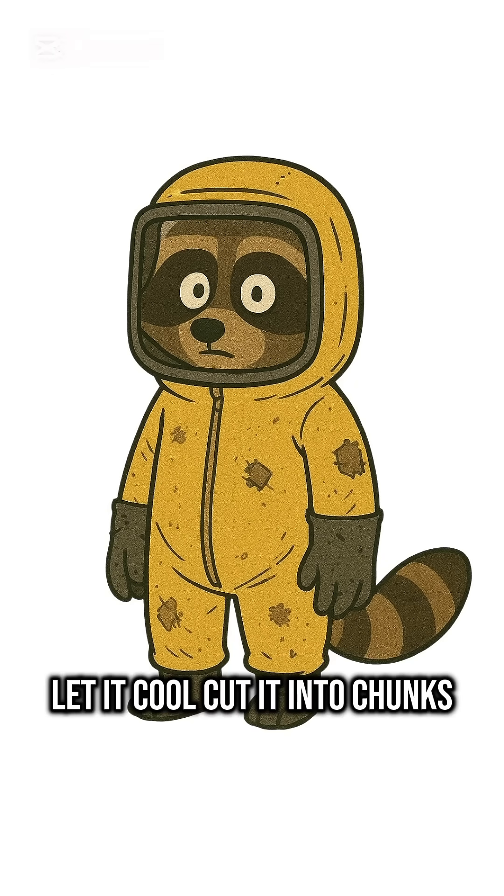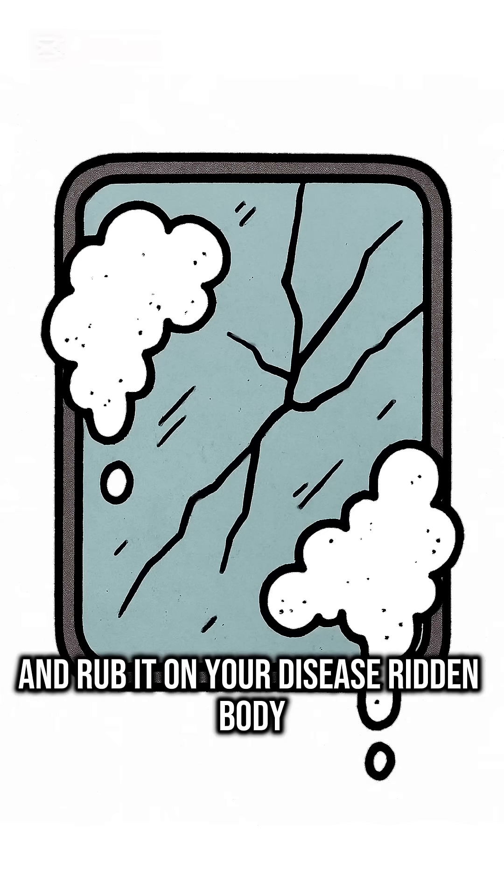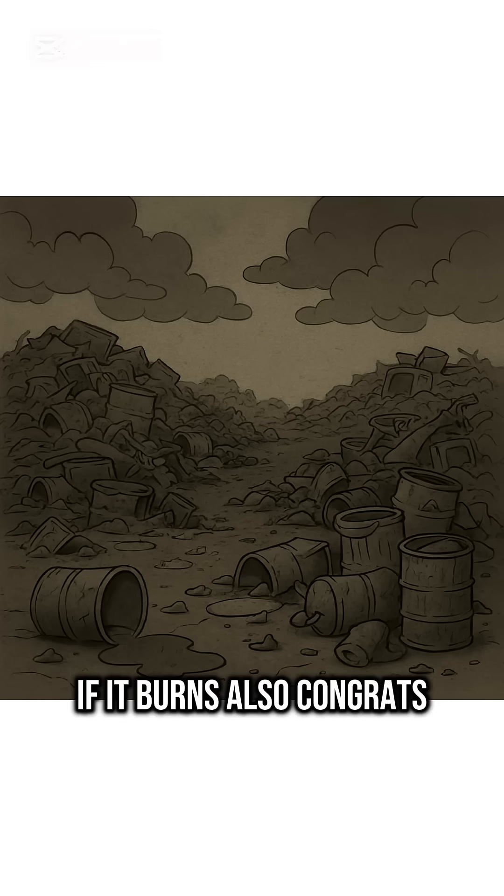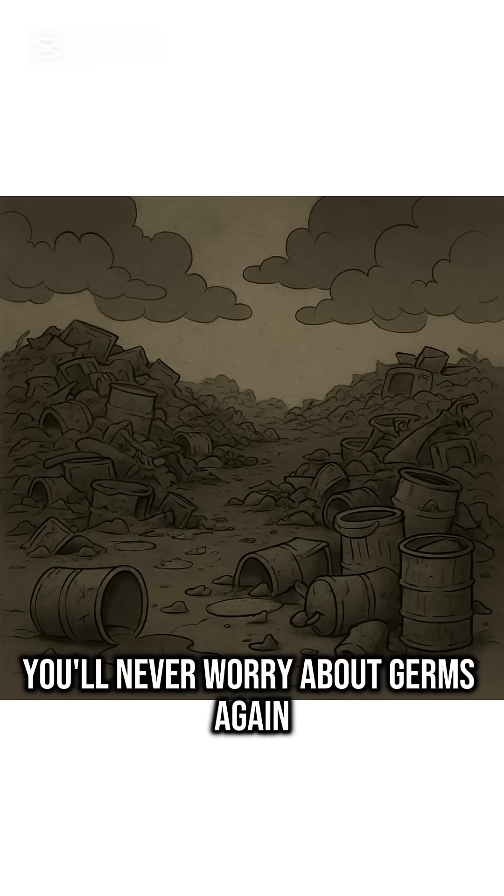Let it cool, cut it into chunks, and rub it on your disease-ridden body. If it cleans, congrats. If it burns, also congrats — you'll never worry about germs again.